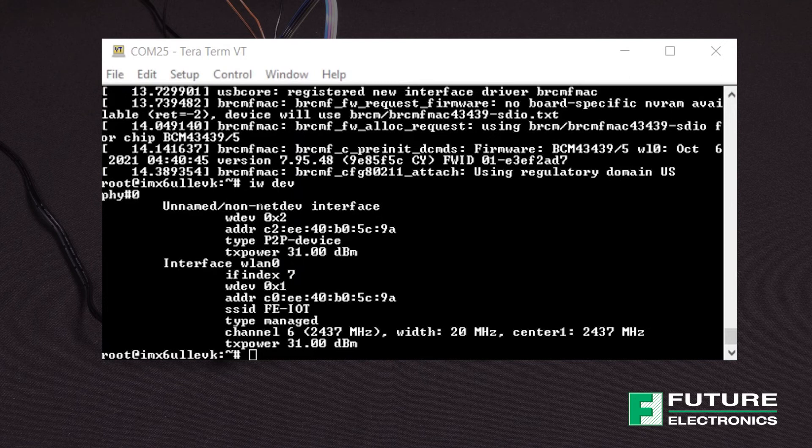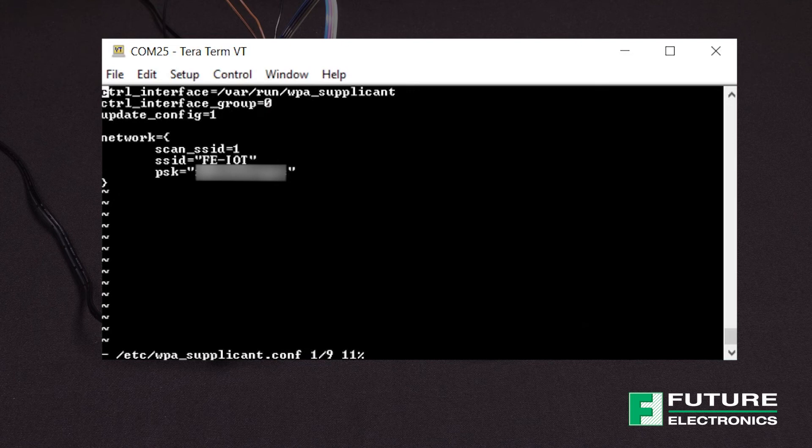Now for Wi-Fi, we have a few more steps to follow. As I mentioned before, I had previously connected to the access point, and in order to set up the Wi-Fi connection, we need to edit the WPA supplicant configuration file to add a Wi-Fi network. Enter the command displayed on the screen. Modify the SSID and PSK with your access point name and key. To save your modifications and exit Vi, enter colon WQ.